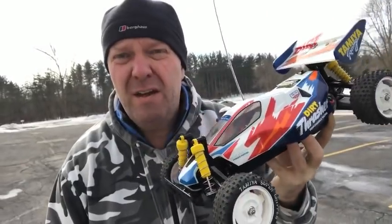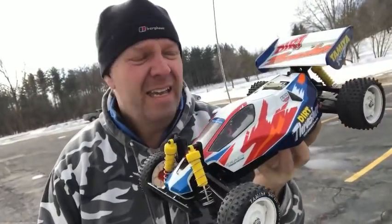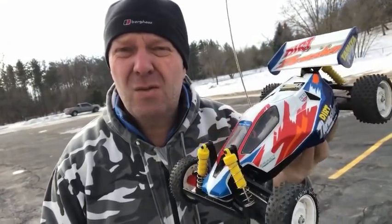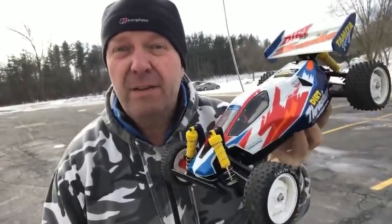So we're just going to run it on the dirt thrasher since it's up and running, with the Top Force wheels and tires on, just on tarmac on 2S — just to see what it's like. Because I know how this goes with the sports tuned on 2S now, so I'll be able to tell if this motor is any better. So let's have a look.